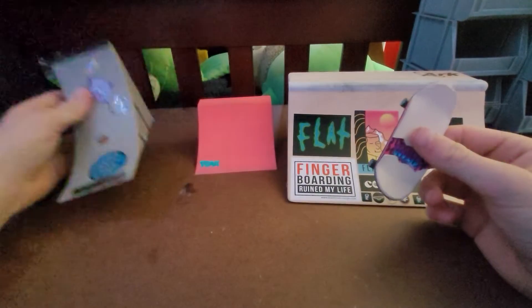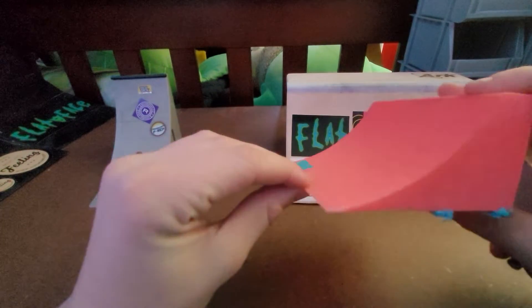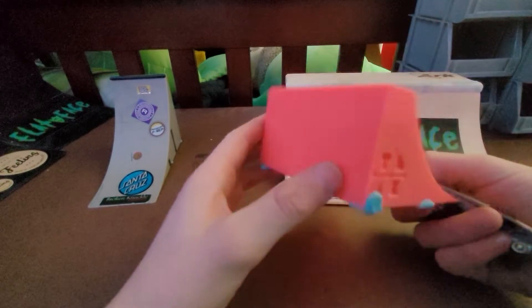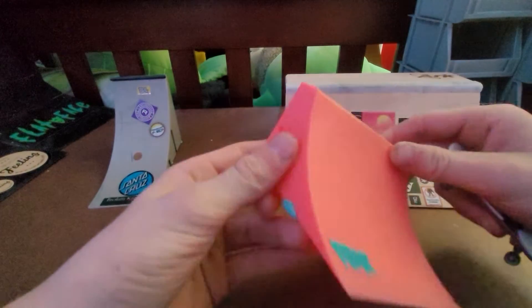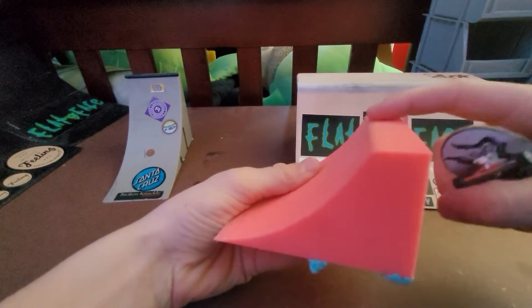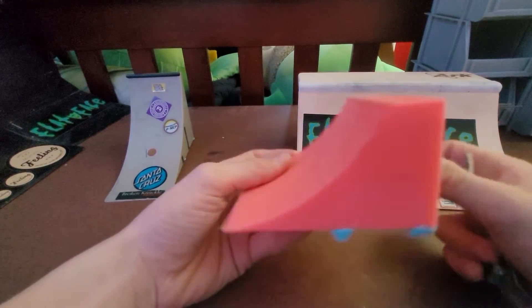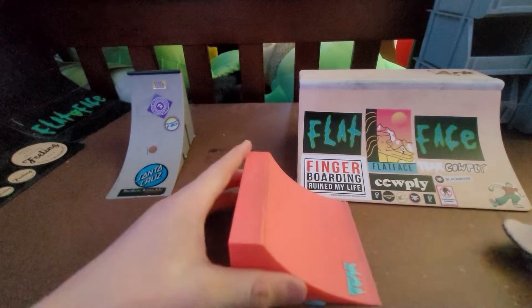Now onto the fifteen dollar quarter pipe. First initial overview: it does have a better, smoother transition onto the ground. It's kind of the same plastic material but this one is 3D printed. It's a little shorter than the other one and it does not have coping, so you can also use this as a launch ramp. It has a slight decking — not enough to ride on, but enough to do slides. This one would still flip over, but if you stick it down it does not flip over.